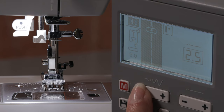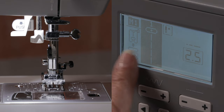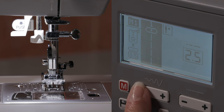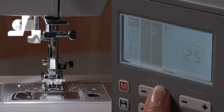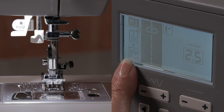If I press minus I can bring it down. I know what center is or default because it's got this box around the 3.5. But I can continue in varying degrees all the way over to zero — that's far left needle position. Back to 3.5 for center or default.